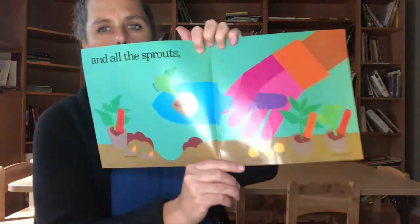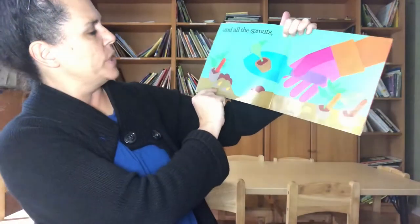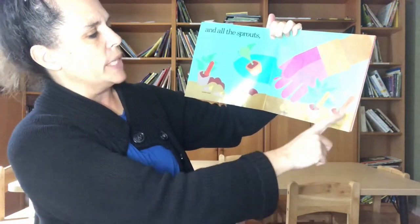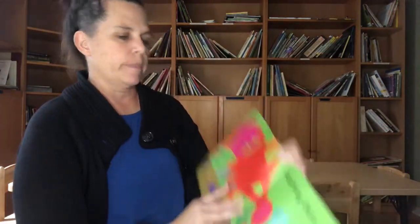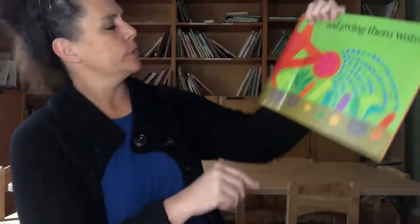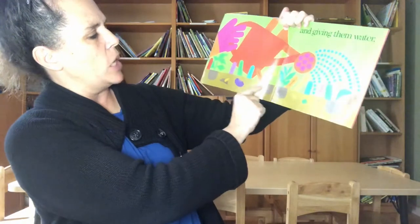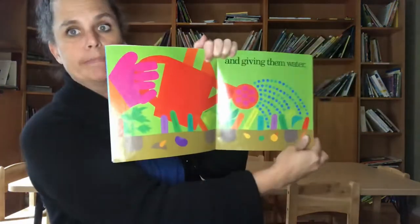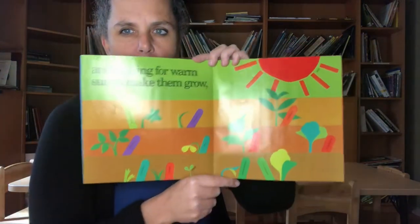They're planting sprouts too, not just seeds. It says potato eyes, tomato set, onions, peat moss pots, pepper, cabbages, and broccoli. And giving them water. Here's all the things they planted: tomato, potato, green bean, carrot, cabbage, pepper, zucchini squash, pea, onion, broccoli, corn — and some water. And waiting for warm sun to make them grow.